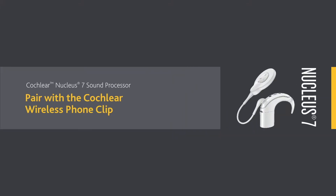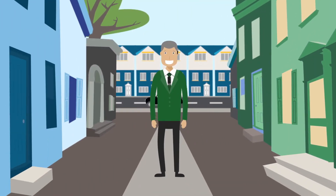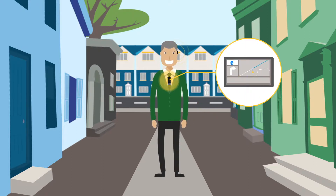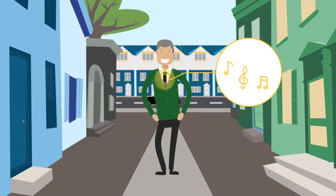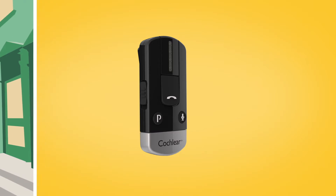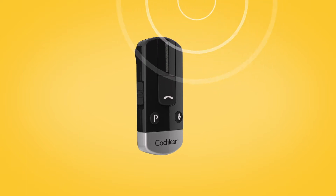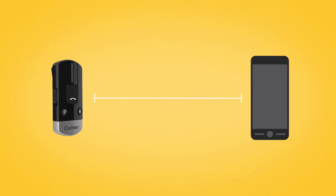The Cochlear Wireless Phone Clip can easily be attached to clothing, letting you enjoy hands-free calling direct to your sound processor, hear your Bluetooth enabled navigation system, and stream music from a Bluetooth enabled device. The built-in microphone will pick up and transmit your voice, so you can chat hands-free even if your phone is several metres away.